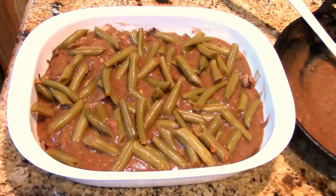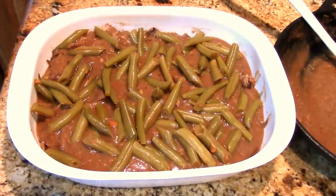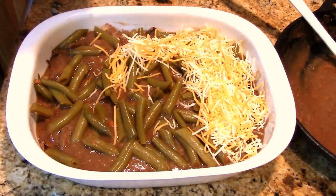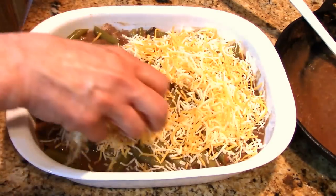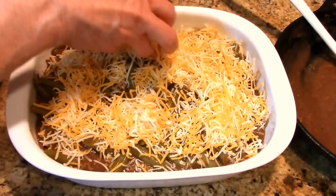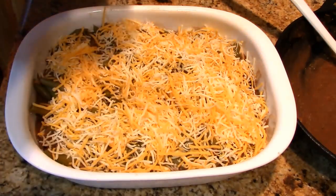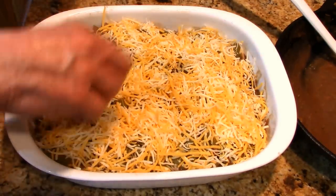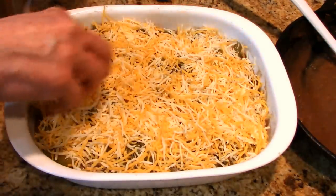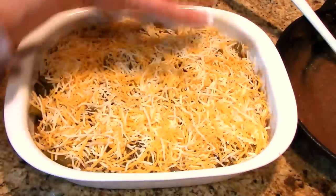Now the last steps are coming up. You can leave this out if you want, but I think this is going to take it over the top — I am putting a layer of cheese, because cheese always makes everything better. Just a nice layer, maybe three-quarters of a cup to a cup of finely grated cheese. And we've got our leftover sunshine potatoes — you can see I've got a lot of potatoes left.